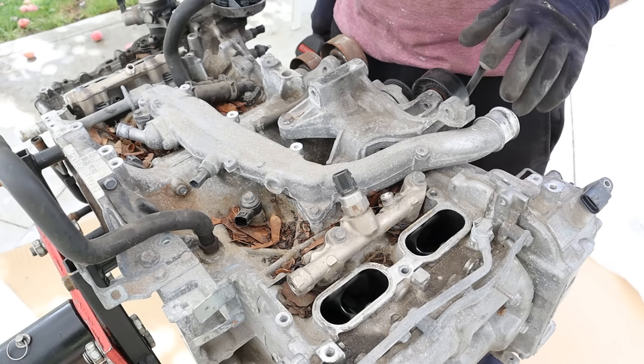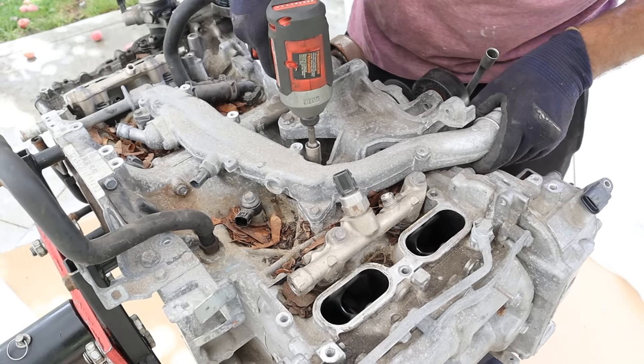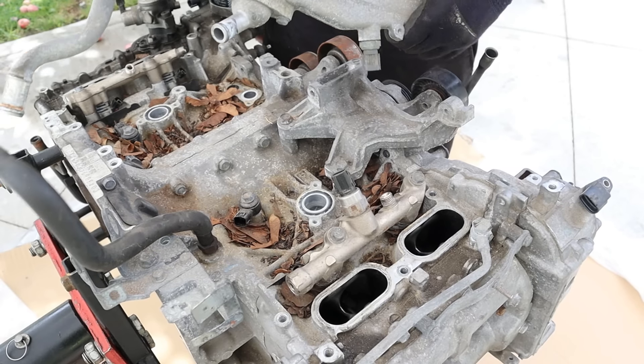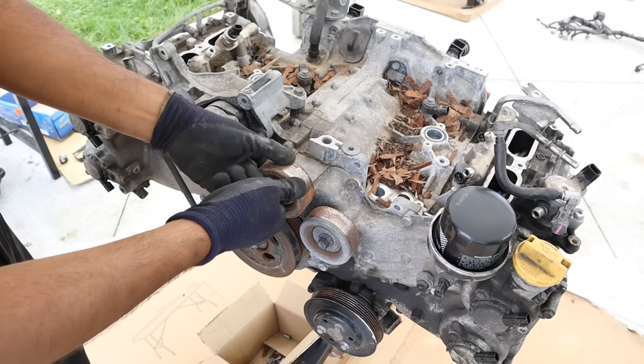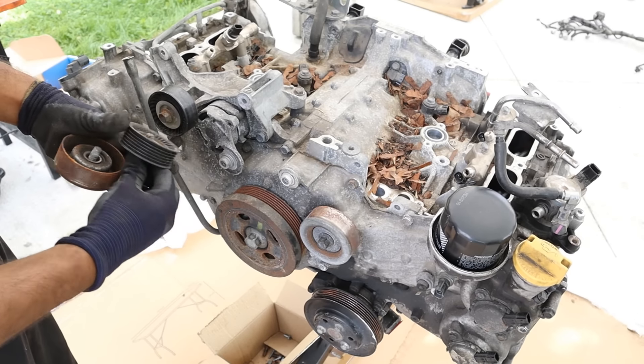This crossover tube takes high pressure fuel. Here you can also see a crossover tube where the two blocks join up to the upper radiator hose, so I'll remove that next. The front of the engine has one accessory drive that drives the crank, a bunch of pulleys, as well as the water pump. I can imagine the alternator and AC compressor were also situated up here.